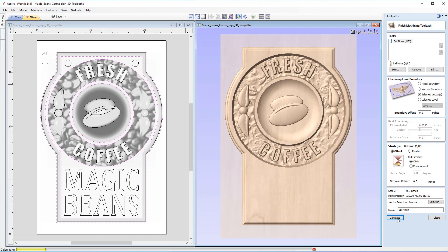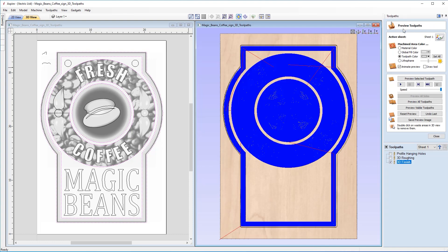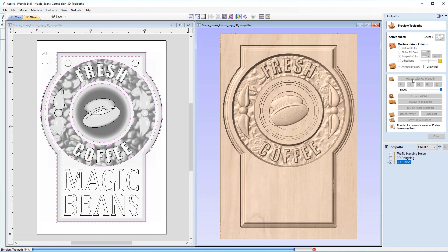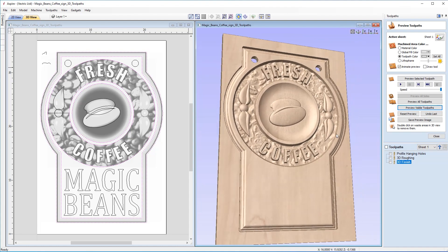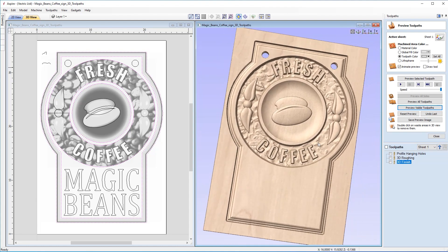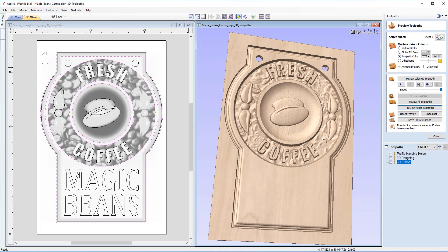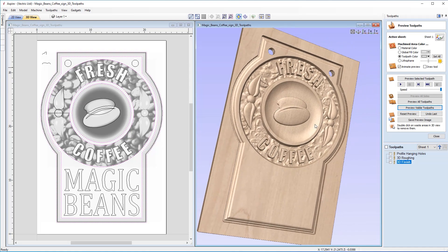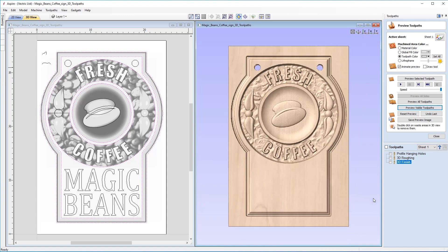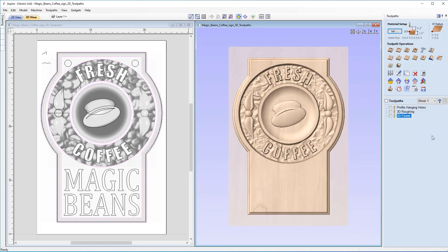The software calculates and automatically opens the Preview Toolpaths view. We preview in 3D and add back in the hanging holes. The part is really starting to take shape. If you feel there isn't enough detail — particularly between the text areas — you can go back into the finishing toolpath, decrease the step over, or switch to a smaller tool. We're satisfied with the level of detail here and close out of the preview.